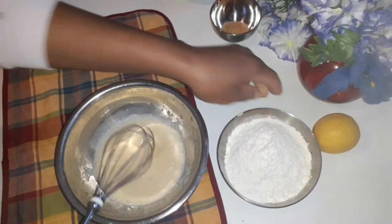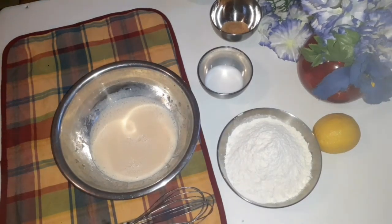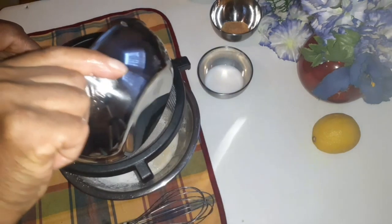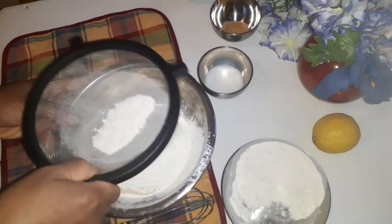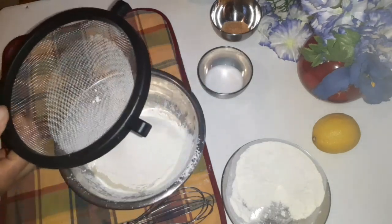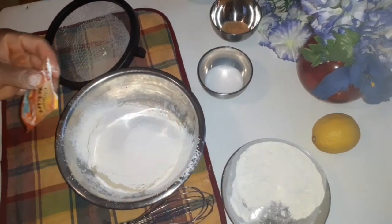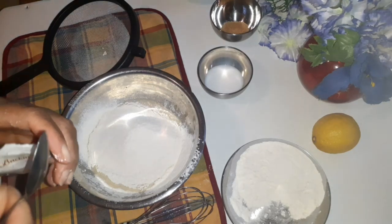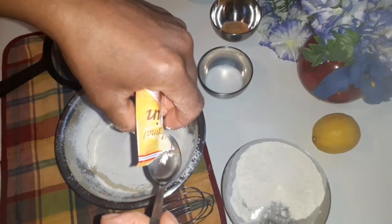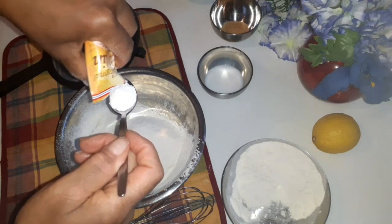Then I will be adding the flour. I'm going to put everything at once. And now we add the baking powder — I'm going to use a teaspoon for the baking powder, one teaspoon of baking powder.